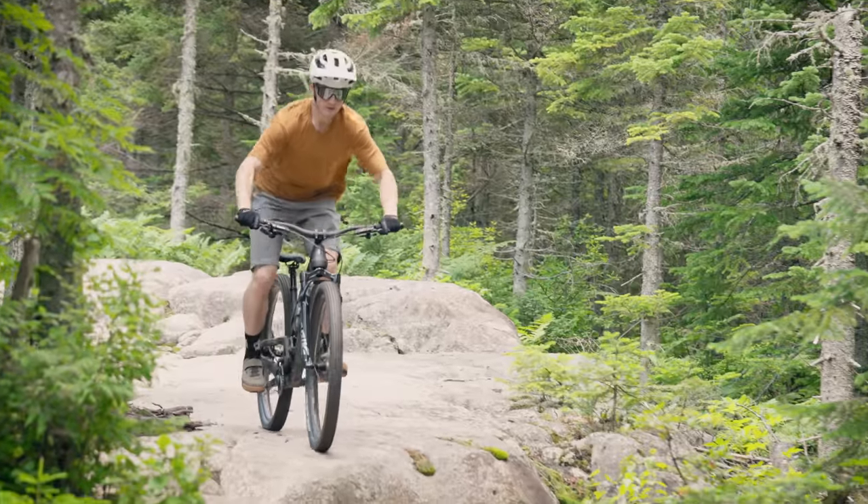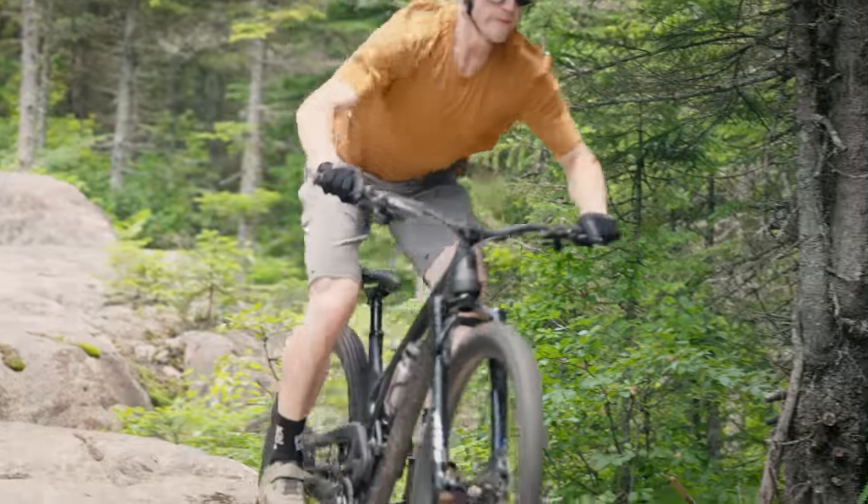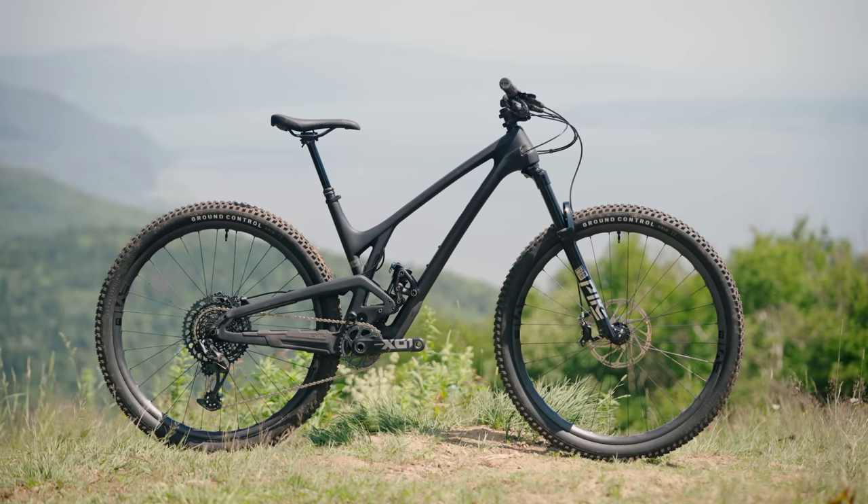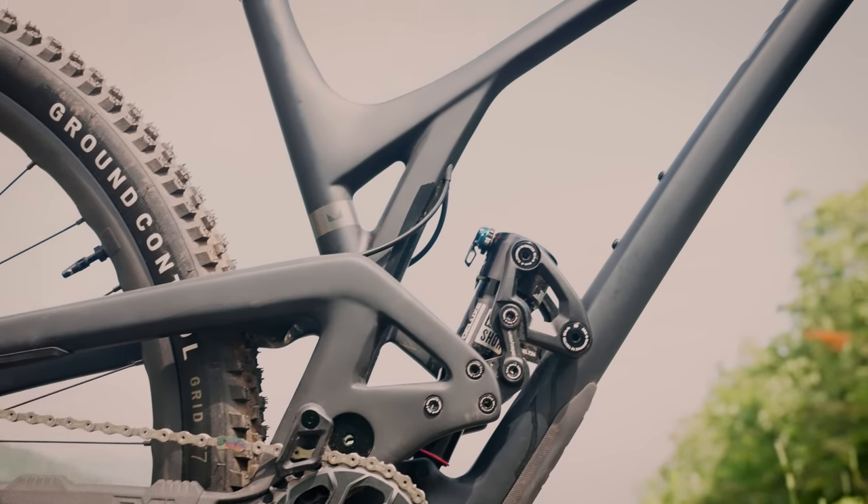Pros: compared to other bikes in the test, the Evil has a really sturdy feeling — it doesn't feel delicate, it feels solid underneath you. The rear suspension also works really well. Cons: the geometry feels a bit dated and outdated — a little more upright, sitting somewhere at the edge of what 120mm travel should be, and it might not be for everybody. The other con is the pinch point on the rear shock lockout lever: if you're riding trail and want to flick the switch, you could jam your fingers in there, especially if you have stout hands.